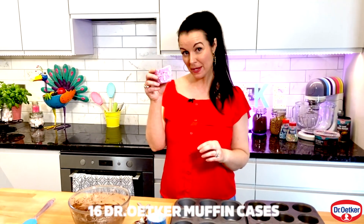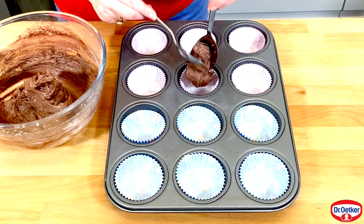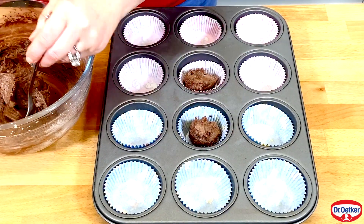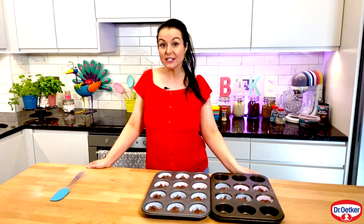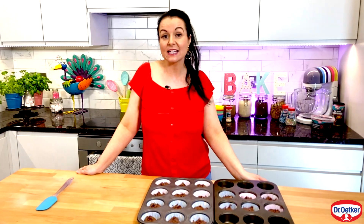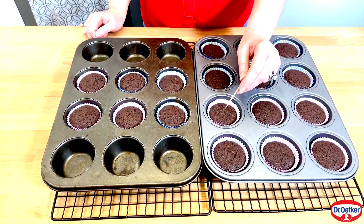I've got little cupcake paper cases here. Get two spoons and divide the mixture evenly between 16 cupcake cases. Bake the cupcakes in a preheated oven at 180 degrees, 160 degrees in a fan oven, and gas mark five. They should take around 15 to 20 minutes.